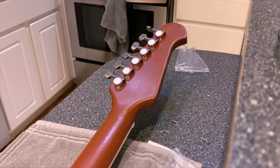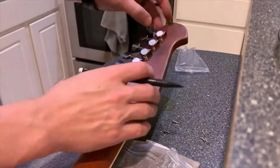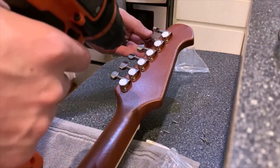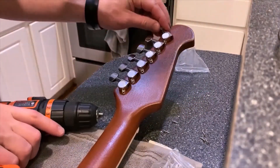The quality seems fine, though it would probably be a good idea to upgrade at some point. I usually upgrade tuners depending on how well they hold tune. Just drilling a little pilot hole for the screw on each tuner.